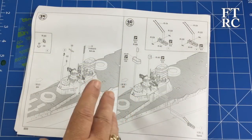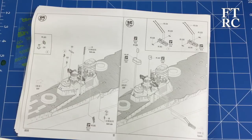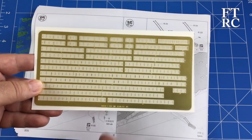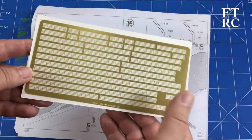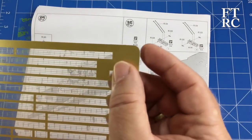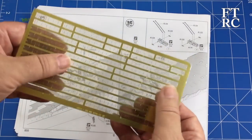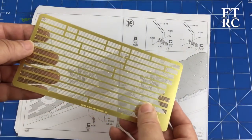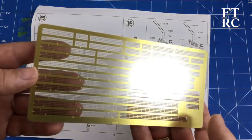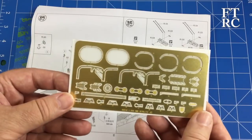Jumping forward to PE fret B — I was worried about touching the stuff before because PE gets gunky, but it doesn't matter because the whole fret is sealed and wrapped in plastic. You'll be very careful cutting that off. But they are protected, which is pretty clever. Tons of rails — you've got rails for everything, and they'll be marked and indicated throughout the instructions.